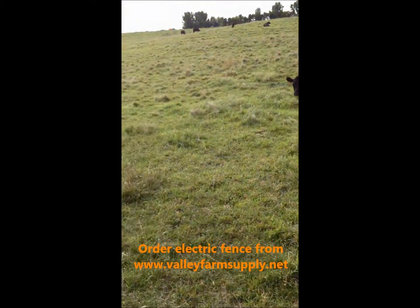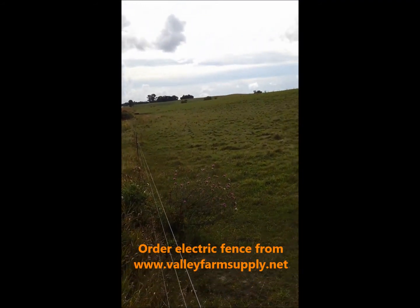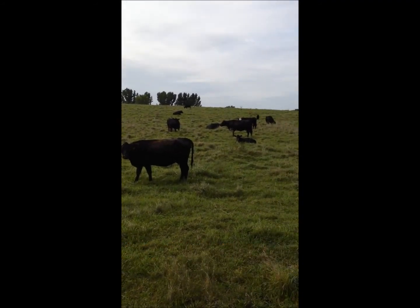We do have them, they work well, the fence is working good, and the cows are looking good.